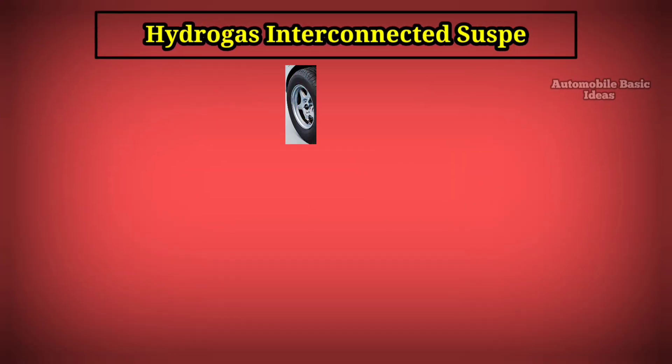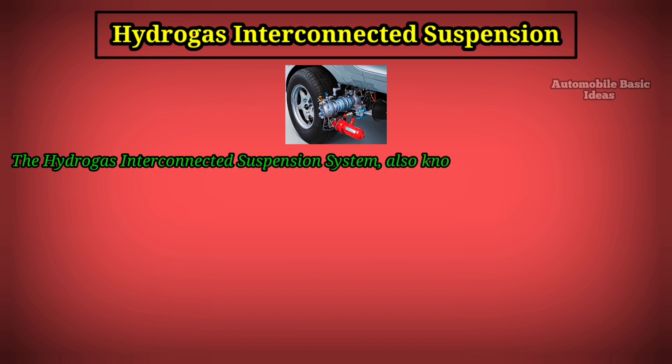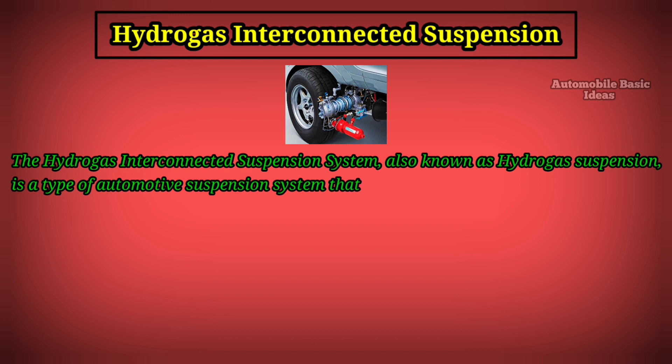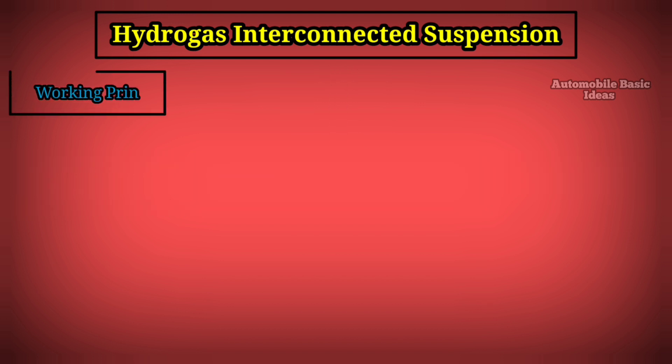Hydro gas interconnected suspension — also known as hydro gas suspension — is a type of automotive suspension system that utilizes a combination of hydraulic and gas elements to provide damping and springing characteristics.